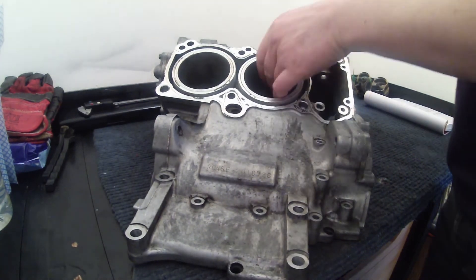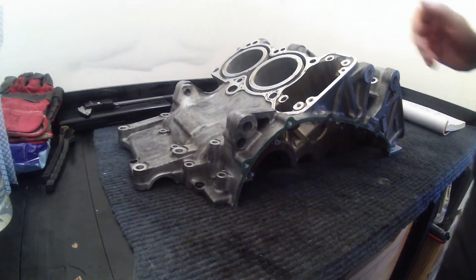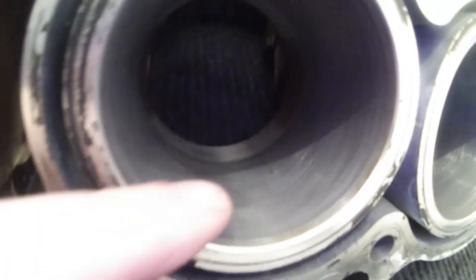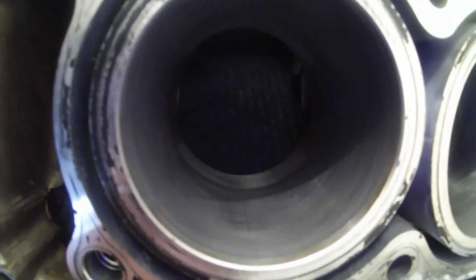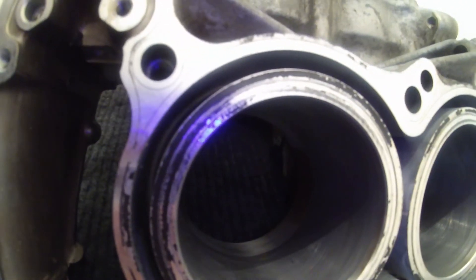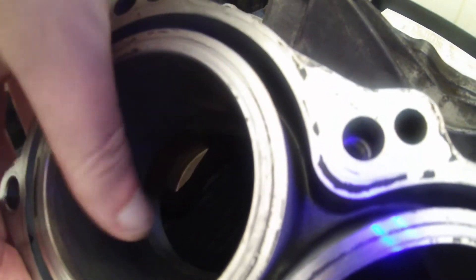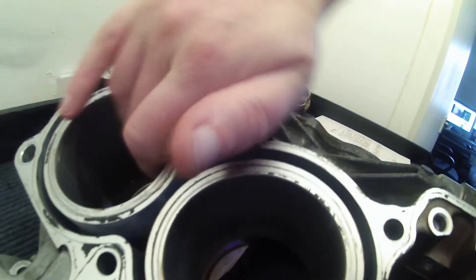So what we're going to do is have a little look at the actual bores themselves and see what sort of general condition they're in. As you can see there's still — I don't know if this really shows in the video — but there's an actual crosshatch that's showing on those bores still. The fact that you can see the crosshatch suggests to me that there's more or less zero wear on these bores, which is pretty encouraging. Again you can see the crosshatch on this side, and the bores feel good — they're kind of smooth — so that all seems pretty good.